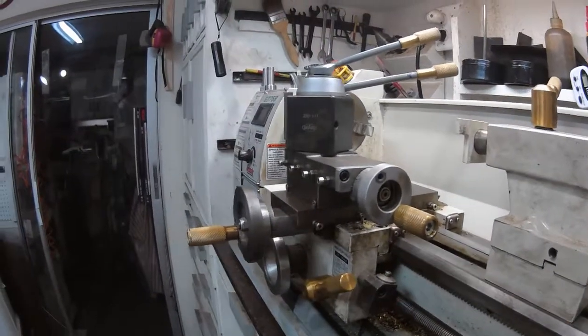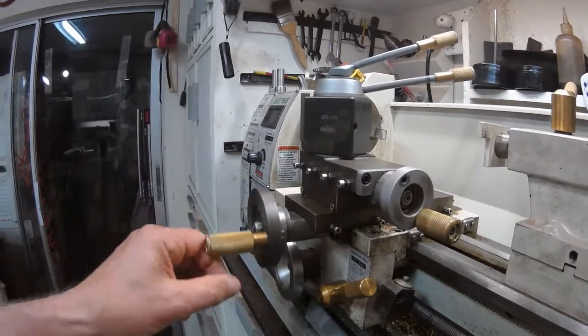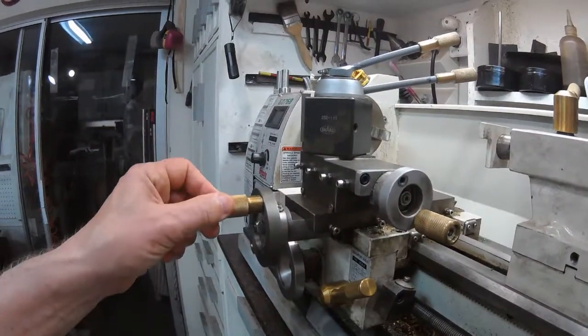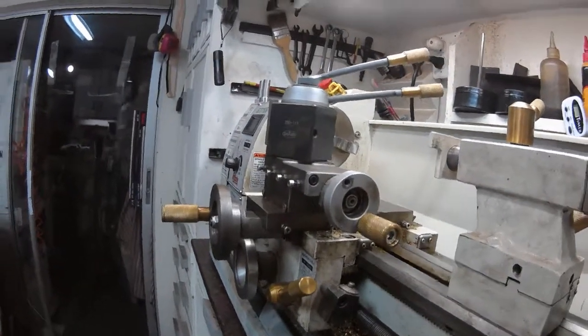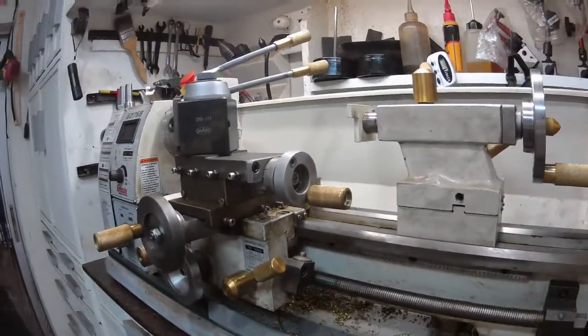The rotating brass handles make a really big difference. On the cross slide, it makes for a more fluid movement, and the handles are much easier to use than those cheap little pop metal or aluminum handles that come with it.